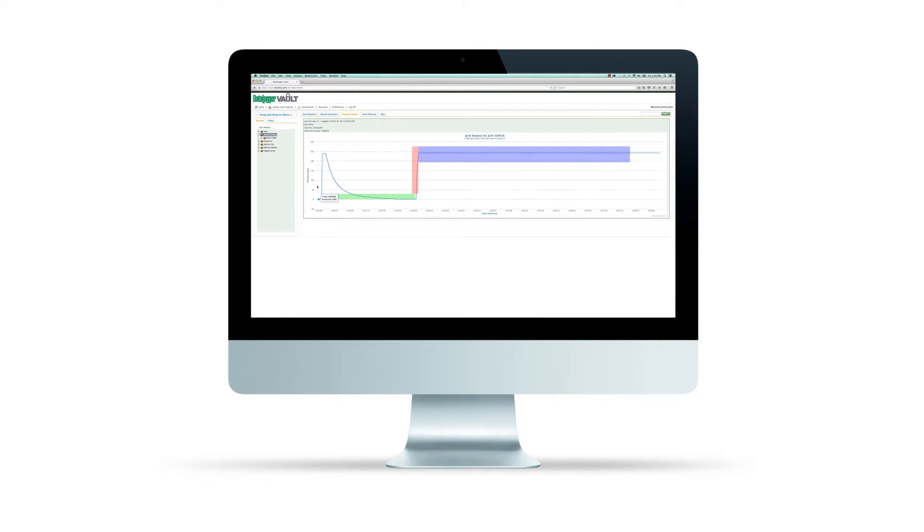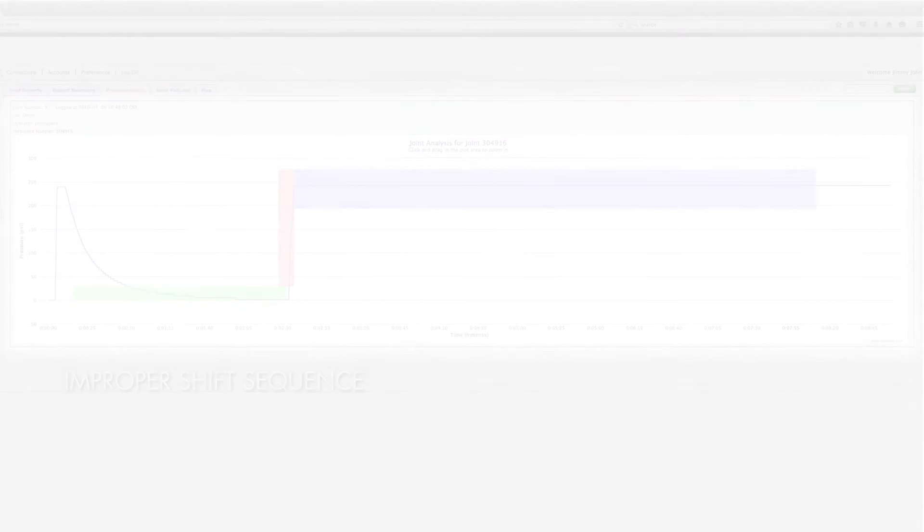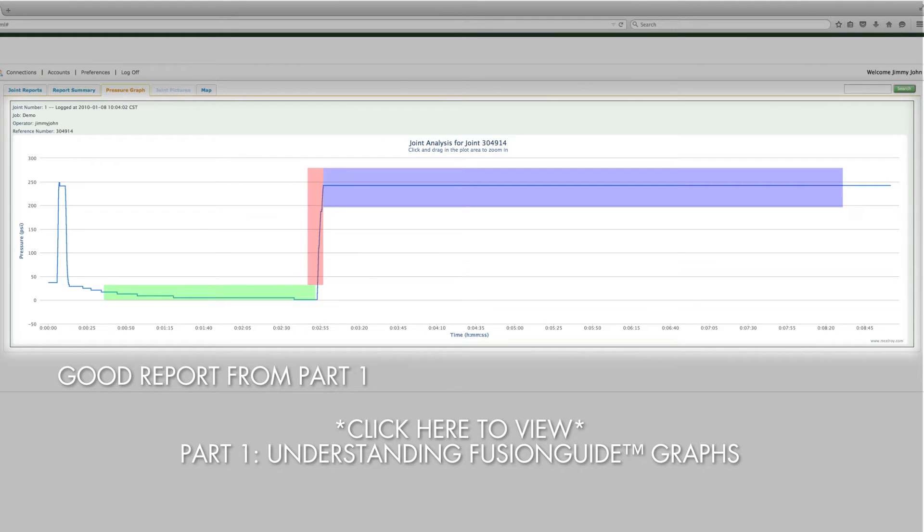In this video, we'll look at some real examples of unacceptable fusion joints in the Datalogger vault and learn what artifacts should never show up on a successful joint report. The first report we'll review shows an improper shift sequence. In part 1, the proper shift sequence showed a steep, rapid drop from the beat-up pressure down to the drag heat soak pressure.